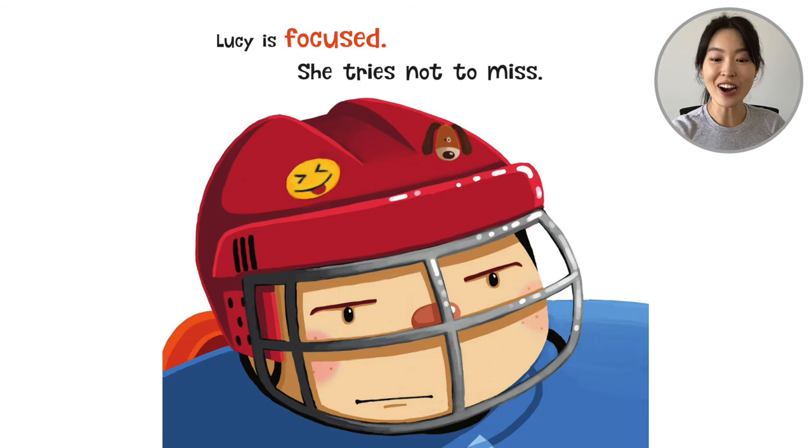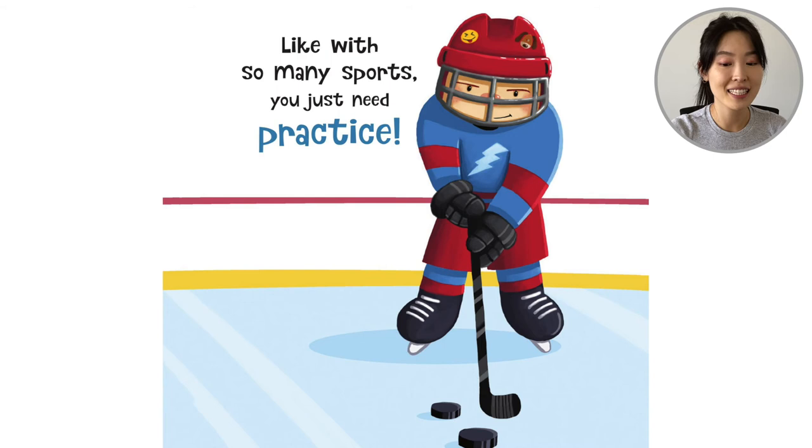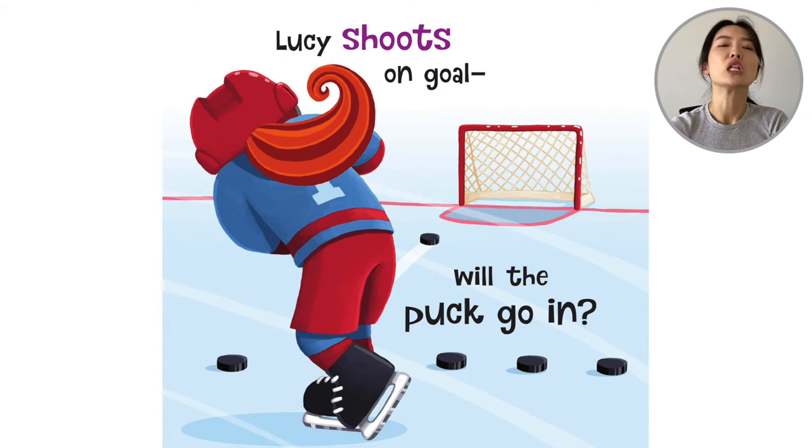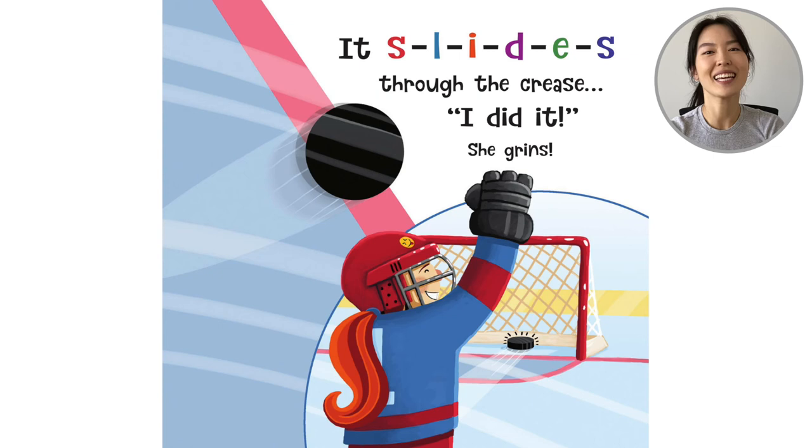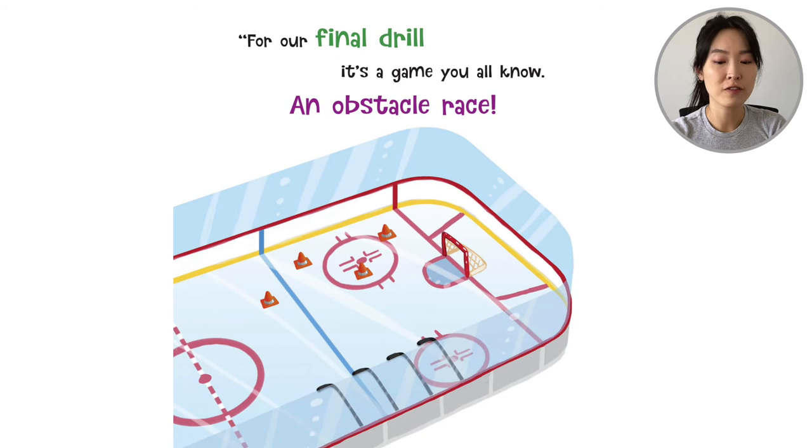So now it's going to be Lucy's turn. You see her emoji sticker — she also has a doggy sticker. Lucy is focused. She tries not to miss. Like with so many sports, you just need practice. Her pucks are lined up. She hits. 'Lucy shoots on goal. Will the puck go in? It slides through the crease. I did it!' She grins — she scored too.